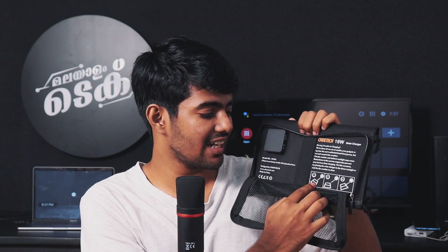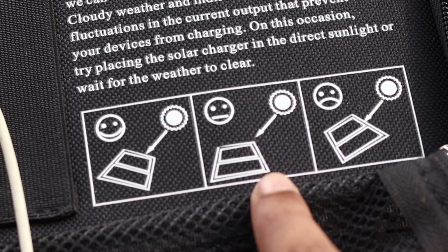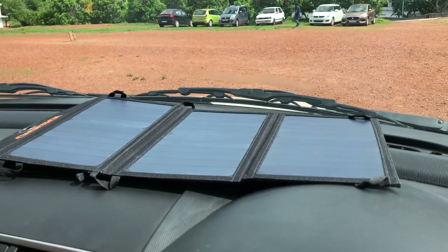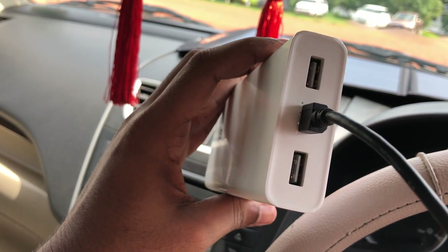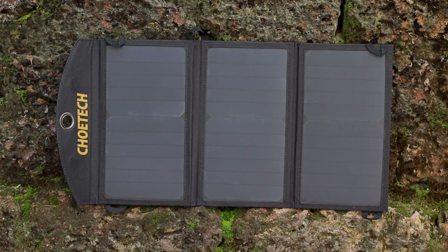You can attach it to bags when you go cycling. You can use it as a direct phone charger using sunlight as the light source. If you are going to park the car, you can put in the USB and connect the power bank. There is a constant power source available. If you have this device, there is constant energy available.